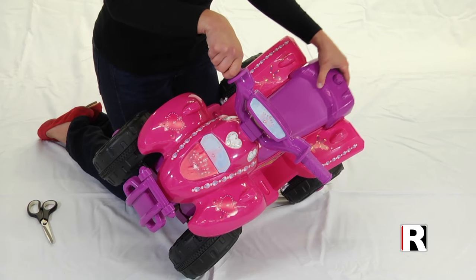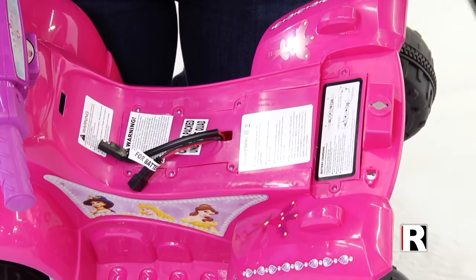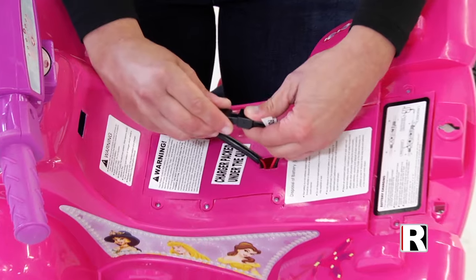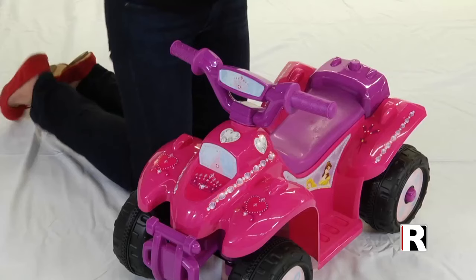Step 2: Removing the seat and connecting the battery. Remove the seat by turning the knob counterclockwise and lifting the seat off. Connect the battery to the motor and reattach the seat. To secure the seat, turn the knob clockwise.